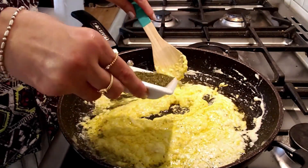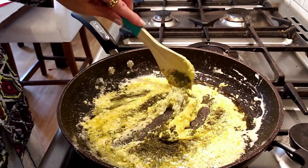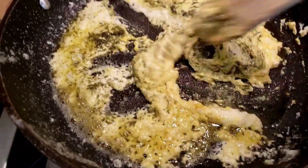Now I add two tablespoons of dried dill — or freshly chopped dill — and fry it for a minute or so, keeping stirring.